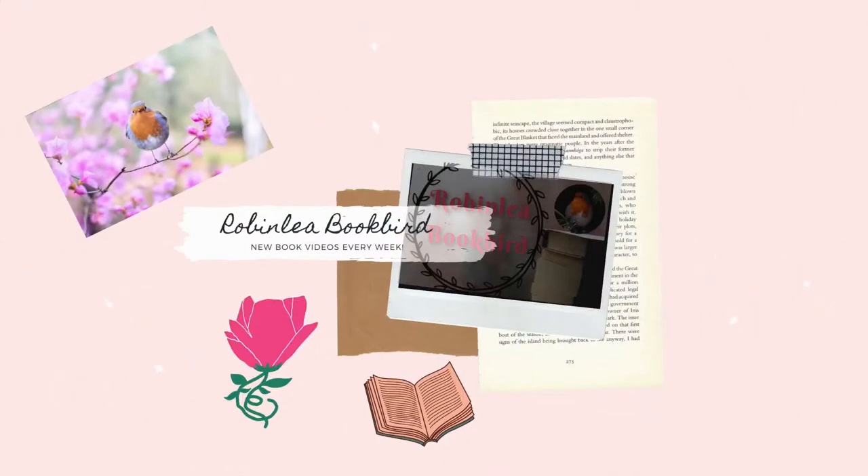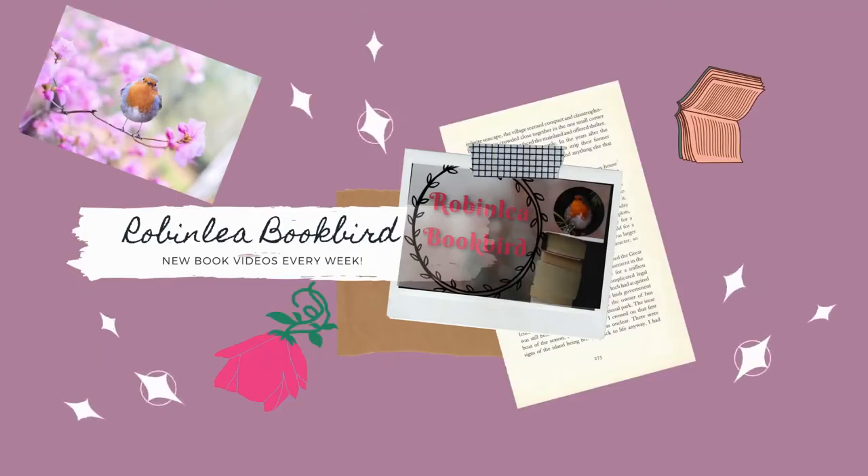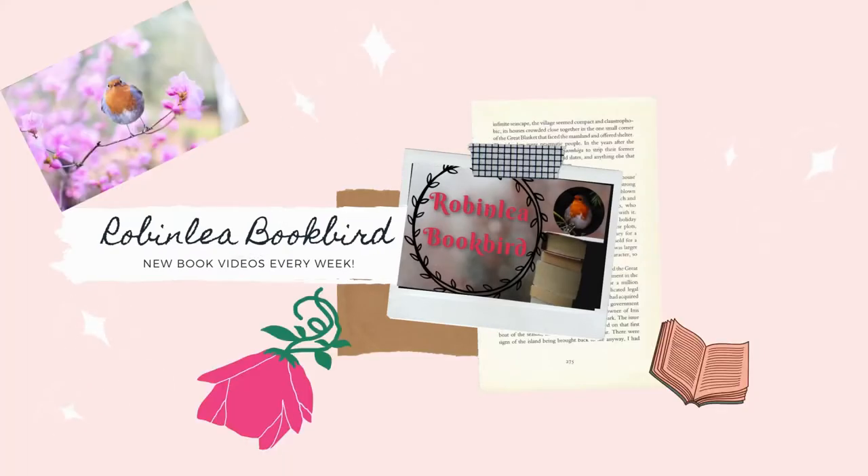Hello and welcome to my channel Robin Lee Bookbird. On today's video we will be unboxing May's FairyLoot box, so let's jump into it.